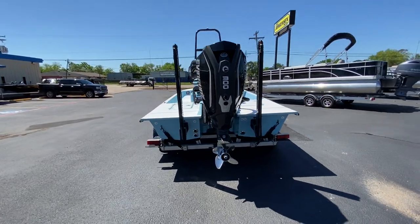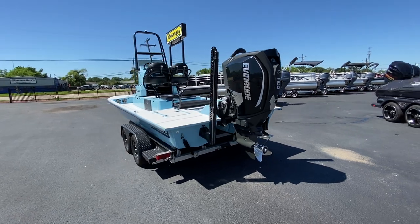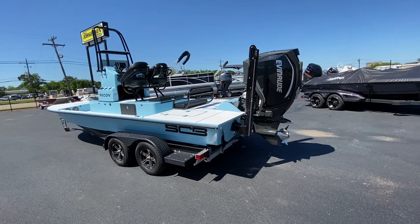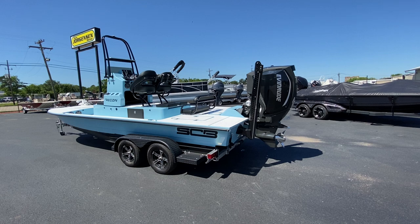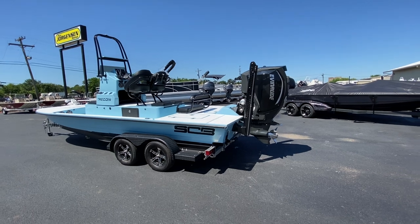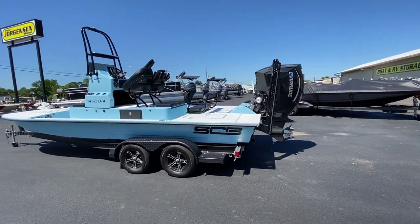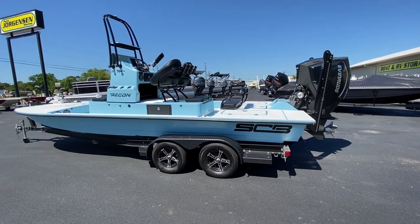I built this boat as my 2020 demo and I loaded it out for show purposes. It went to several on-water shows, was down in Miami for five days, letting all those Florida guys see what a real bay boat will do — no more pushing across the flats, we're just going to run across the flats without messing up the seagrass.